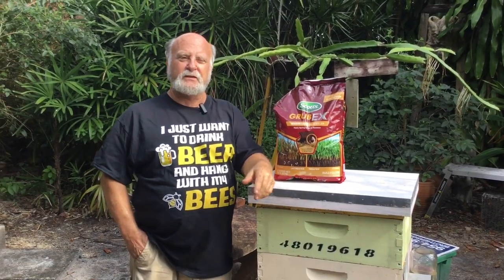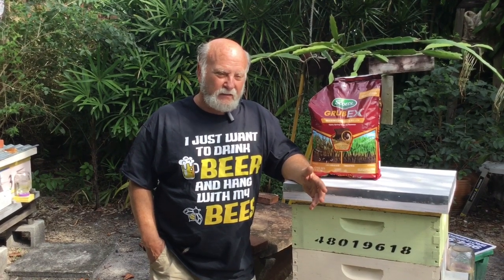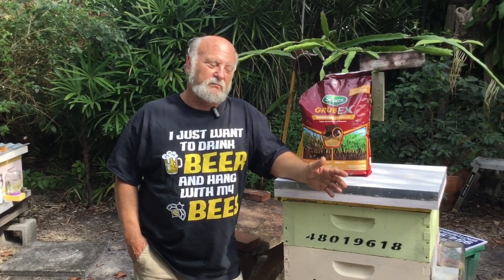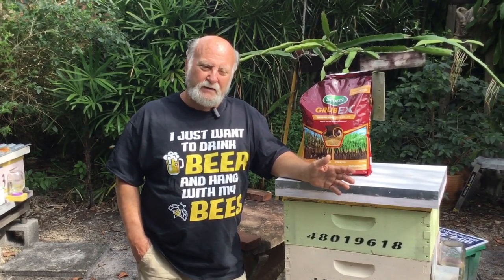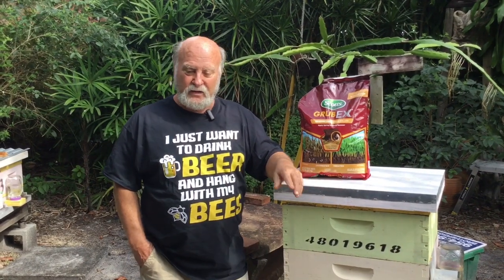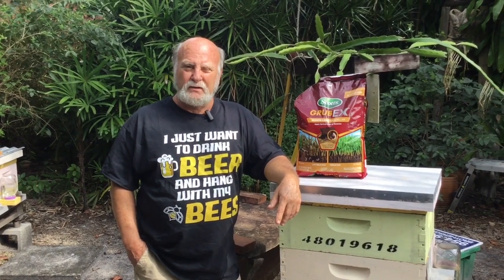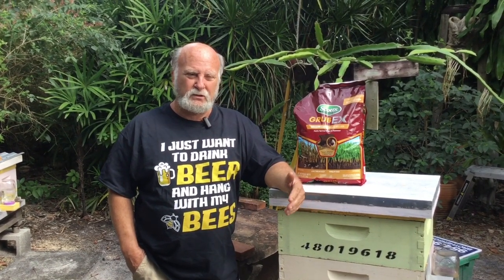I'm a gardener and landscaper - it's been my whole profession. When I learned years ago that small hive beetle larvae have to exit the hive, go into the dirt to pupate, and then come back out, I said to myself: there are half a dozen lawn products out there that kill like 50 different grubs. Small hive beetle larvae isn't one of the uses on the label, but a grub is pretty much a grub. I figured I could put it underneath and around my hives so the grubs going into the soil would be killed. My concern was that most of these products are carried on a cornmeal base, just like chicken feed.